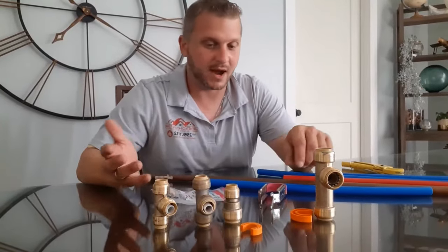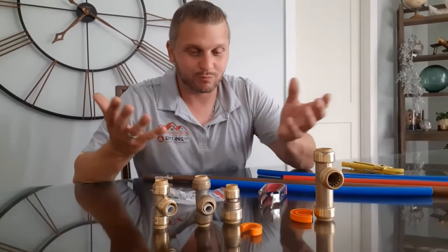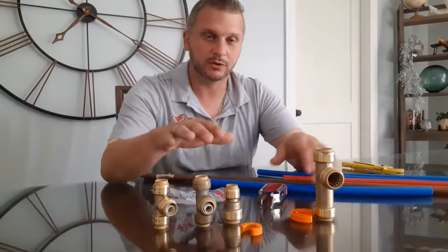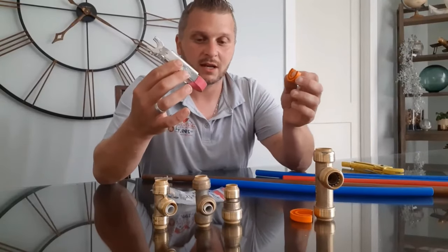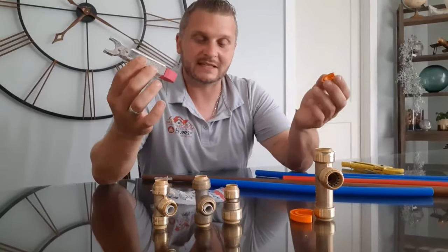They're reusable. I wouldn't recommend personally using them more than a couple of times. If you have to take them off, there are removal tools to do that, and you can reuse them or take them off and reseat them.